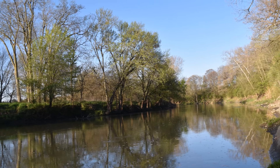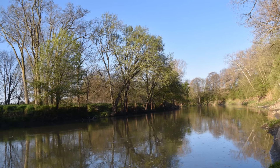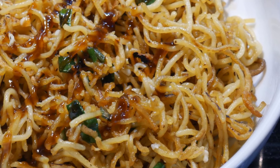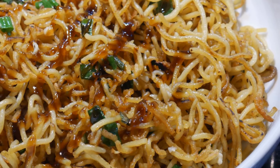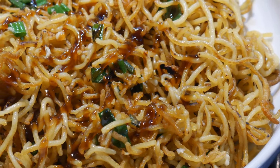Home cooking becomes a lot of fun when you are able to explore and try different possibilities. Use ingredients that you normally find familiar and use only for one thing, but now you find other ways to use it. In today's video, it's a good example of how to make use of spaghetti pasta noodles, which can be used in many different capacities in addition to a regular spaghetti dish.